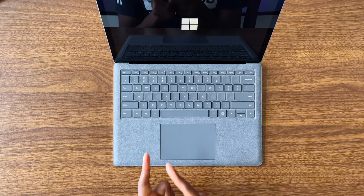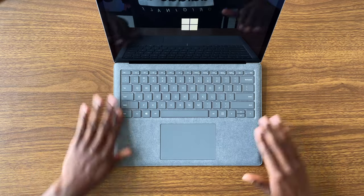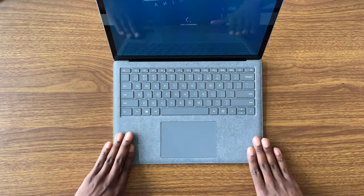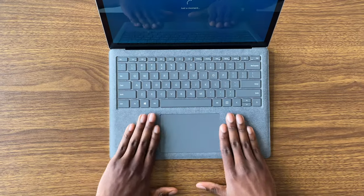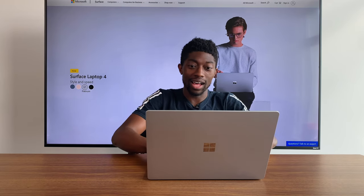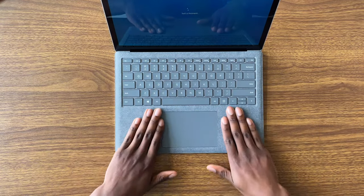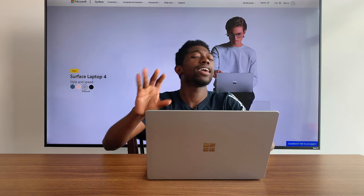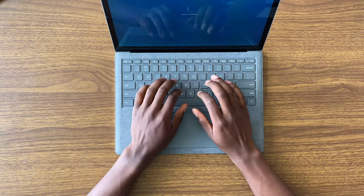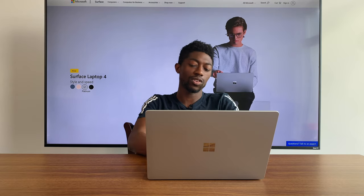Interestingly, when you get the alcantara version there's no material on the inside protecting it from the screen and keyboard. But rubbing my hands on this alcantara — my goodness, this feels so good. I love how I'm just massaging this laptop. I would take this over a full aluminum body any day of the week. It feels so comfortable to rest my palms on for typing, and the keyboard as always on the Surface Laptop feels good.